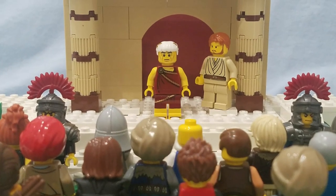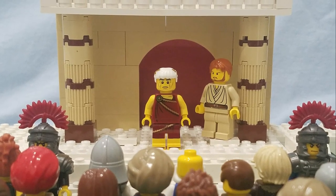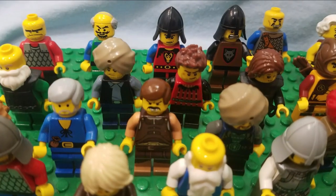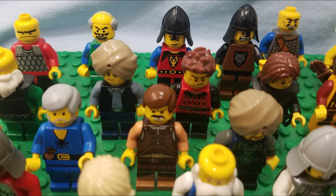Pilate turned back to the crowd. 'I don't see any reason to kill him. I usually set a prisoner free for Passover. Would you like me to release the king of the Jews?' 'No, not him! We want Barabbas!' 'Barabbas! Barabbas!' they began to shout.